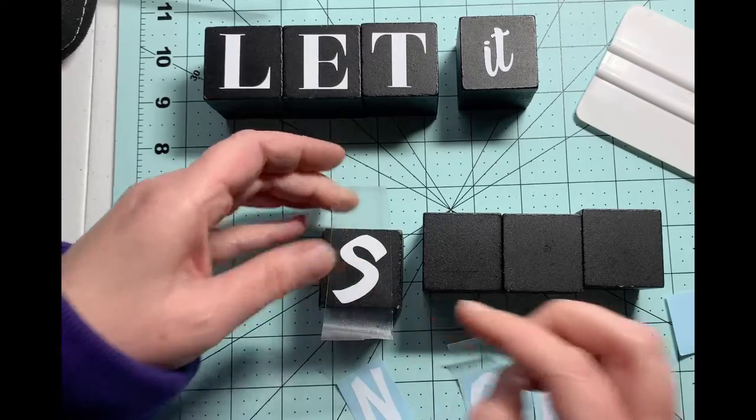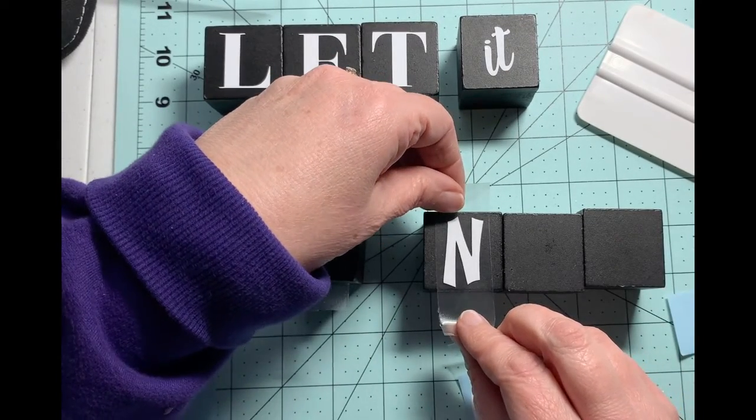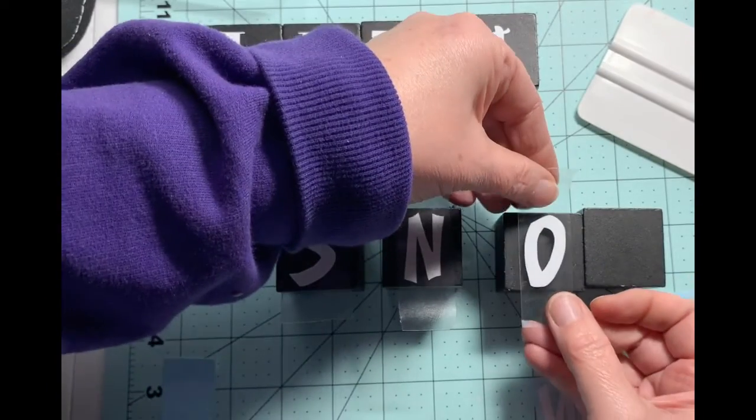I did the word 'Let' and then the word 'It,' which is in cursive, and now I'm just applying the letters that make up the word 'Snow.'